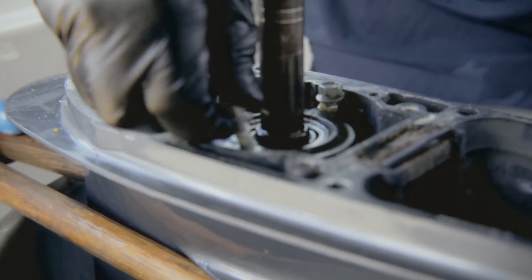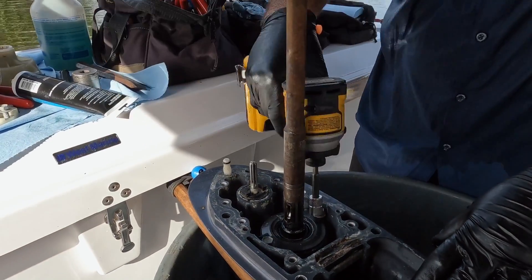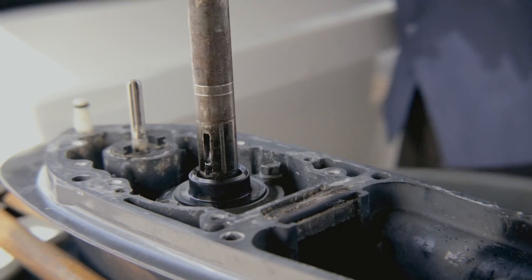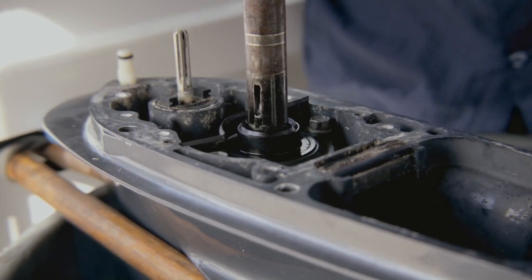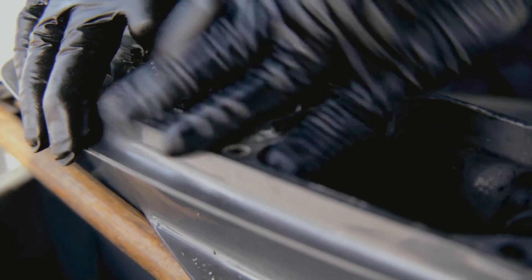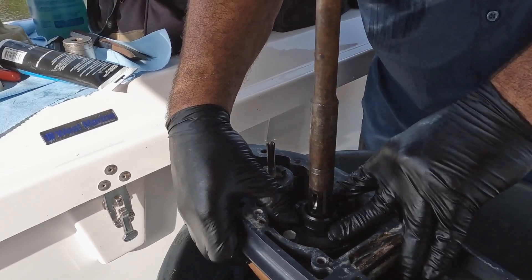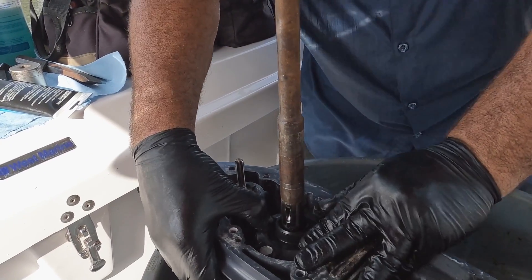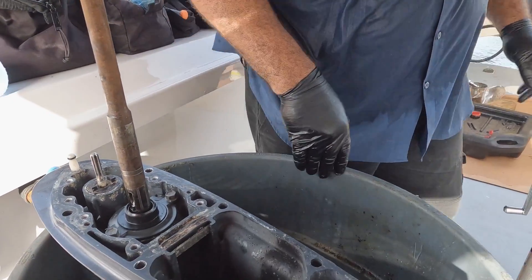Set that in there — there's the oil seal cover. Some models will have an insert that goes right here, but this particular model didn't, so don't get confused by those little notches — they can throw you for a loop. Just pay attention to what you took off and put back only what was there. Now we've got everything ready and we can get into the water pump kit.